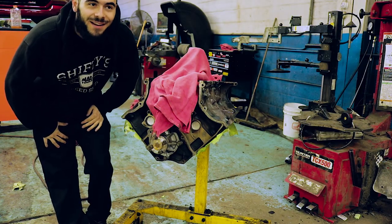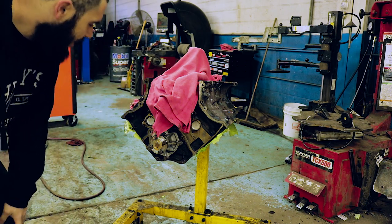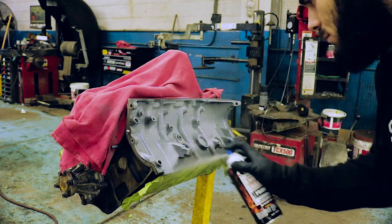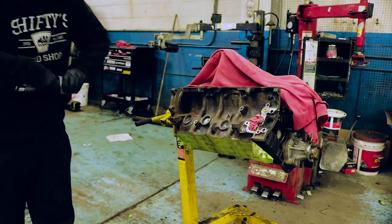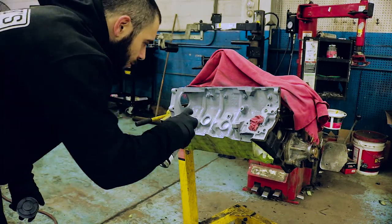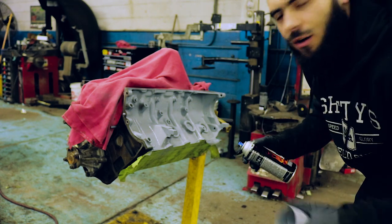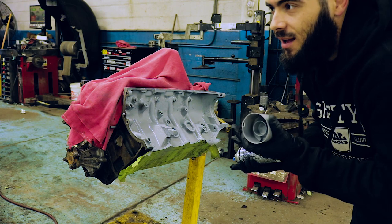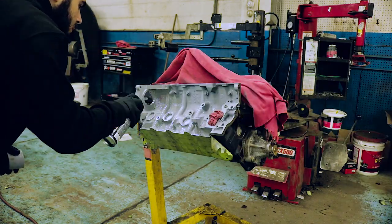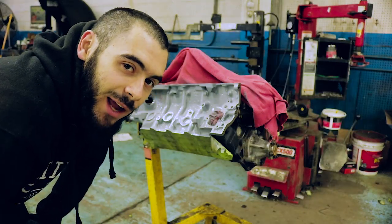Here it is, time to paint it. I'm going to be doing flat black and only really doing the sides. Nothing else really needs to be painted on it. What I'm basically doing with the primer is trying to fill in any imperfections and kind of smooth it out, even though you're not really going to see the block once it's in the car. It's going to be peace of mind to myself. That's probably okay for primer — let it dry a little bit and then come back and start spraying the black.